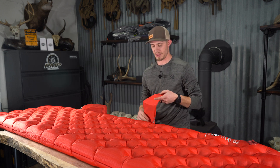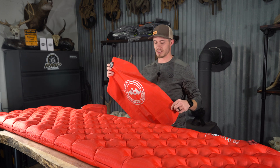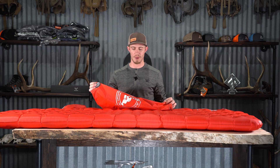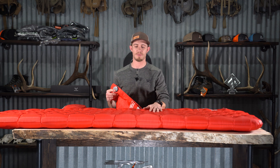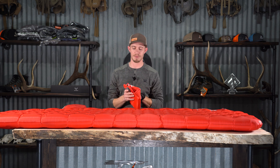It comes with an airbag to help inflate it. I don't typically use it just because it's another item to pack and I don't have a problem blowing my pad up by mouth. I have used it a few times and it works tremendously well. If I'm using this pad right out of the truck, I'll definitely take the blow-up sack and keep it in there with it.